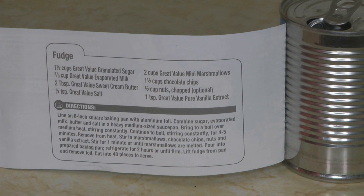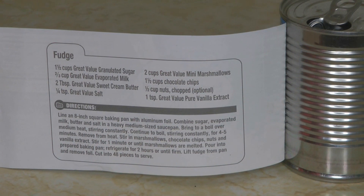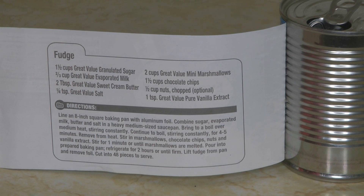What's under the label is a recipe for fudge. I've never made fudge from evaporated milk — I've always used sweetened condensed milk — so this was sort of a new lesson for me. Have you ever made fudge from the recipe under the label of evaporated milk?